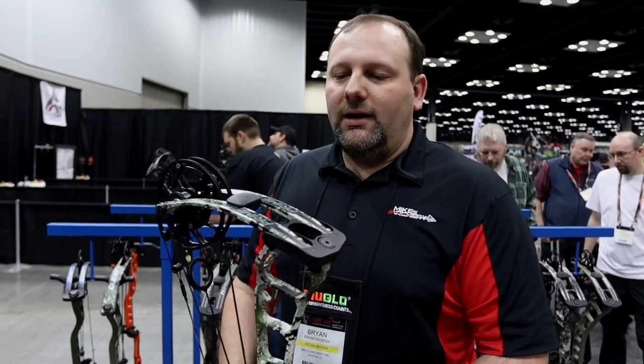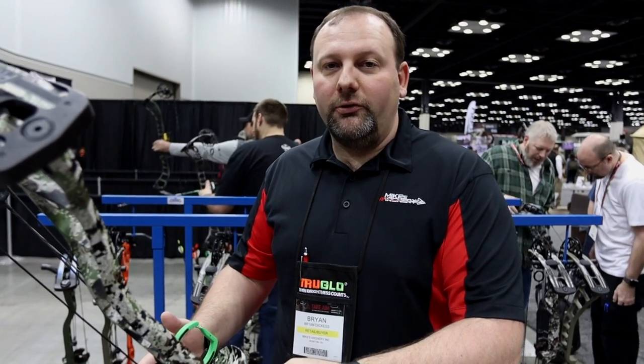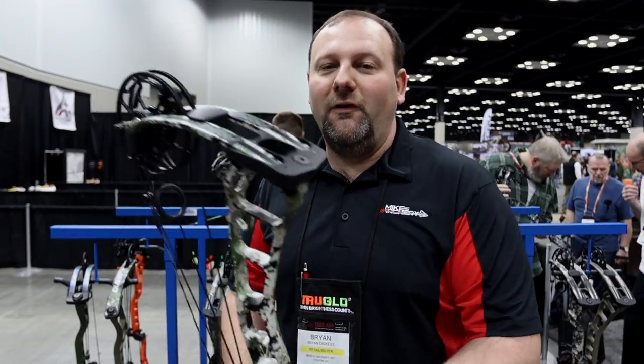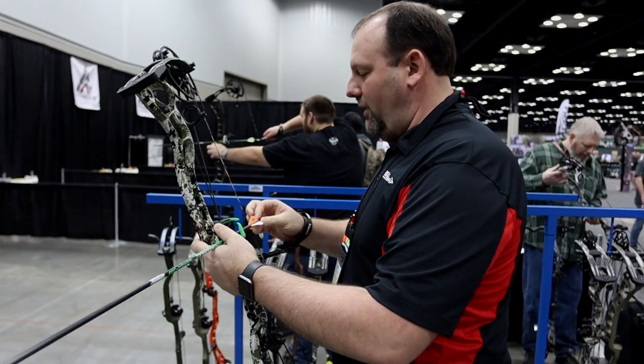We've stepped over to the lane with Prime and we're checking out the Black Series — the Black 5. We're going to take a couple shots out of it and get a feel for it. They actually had a 70 pound bow on the range, which I shoot all the time, so I do like that. Usually at these shows you can't find one that heavy. We'll just see what this thing does and how it feels on the shot.